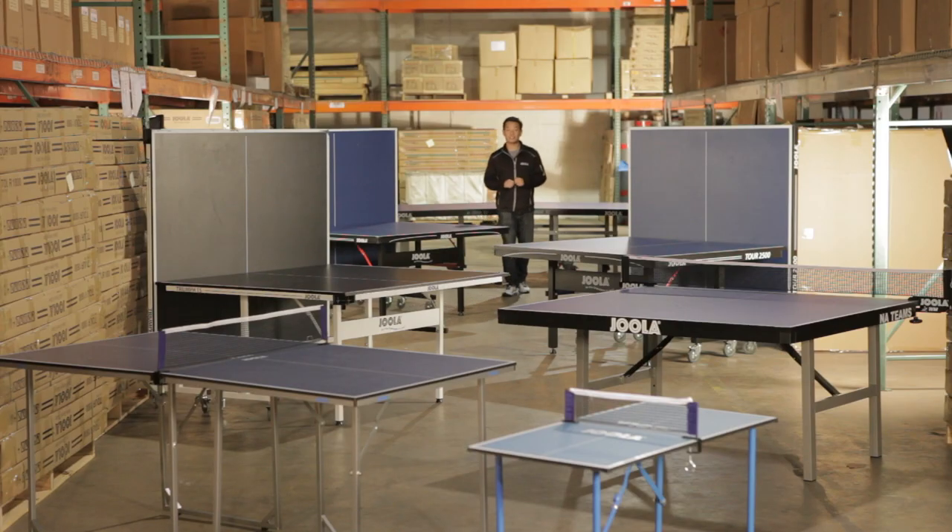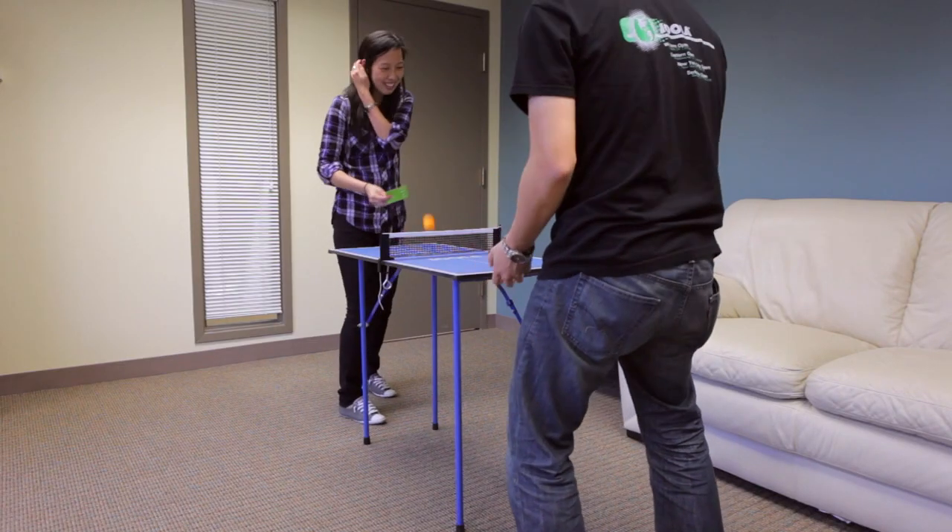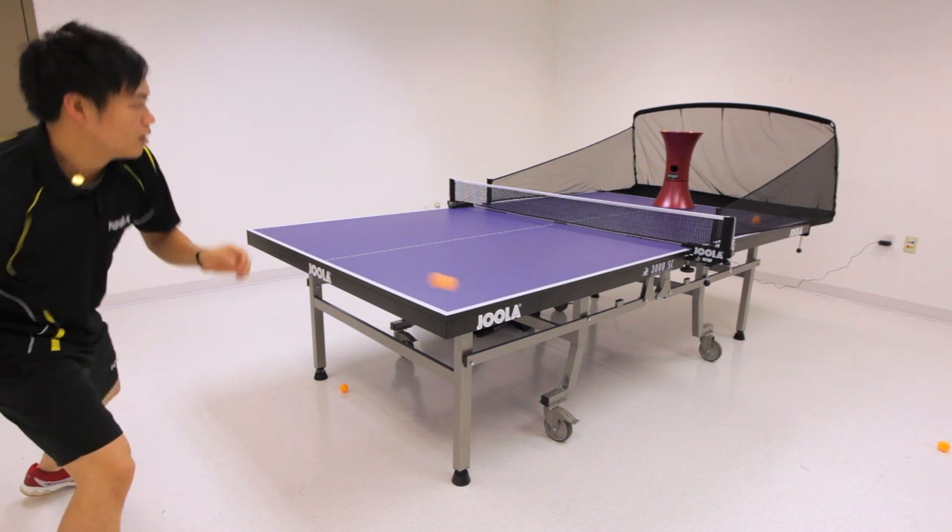Choosing a Yola brand table tennis table is the easiest decision, as we have over 50 years of experience in producing the best tables. However, deciding which model to go with is where things can get tricky. We're going to show you how to pick the right Yola table.